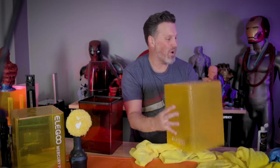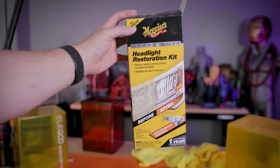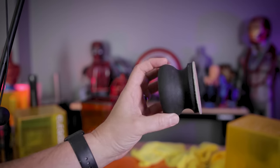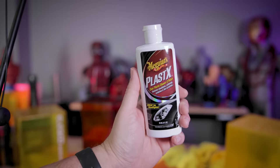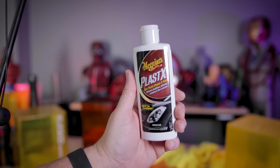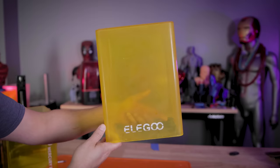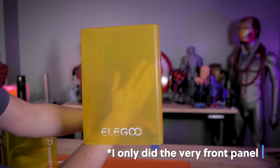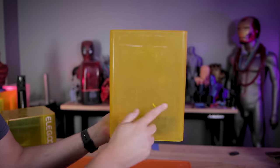I also ended up using a headlight restoration kit, which had a sanding pad that would have made this whole project a lot easier. I ended up using Meguiar's Plastics, which is a clear plastic cleaner and polish all in one. I'll find links to this down below. I'm going to be using this moving forward instead of the separate compound and polisher, because this turned out so much clearer on this one side.